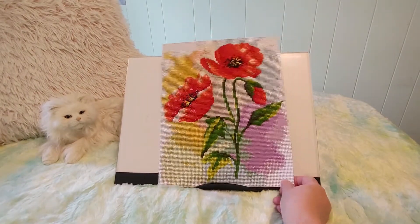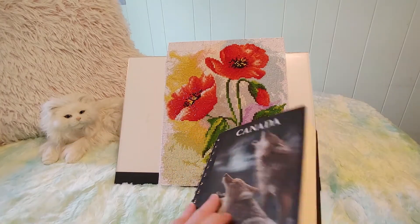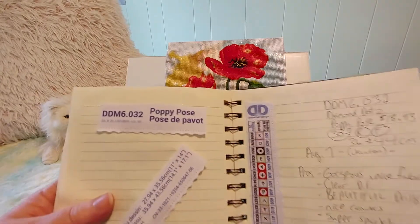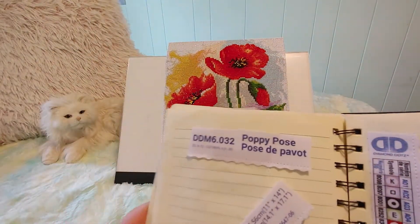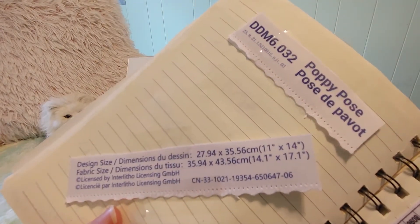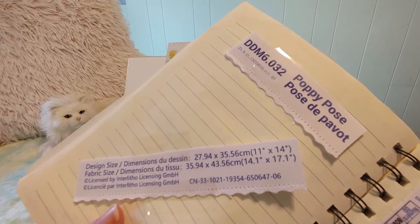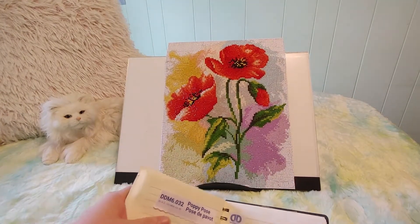Let me put it back for a minute while I tell you where it came from. So I've got my book here and this is called Poppy Pose and it is by Diamond Dots with a Z. And I got this at Michael's in my hometown. And this is a 29.94 by 35.35 centimeter or 11 by 14. The fabric size was 14 by 17, so it was much bigger than a normal one, a normal 30 by 40.